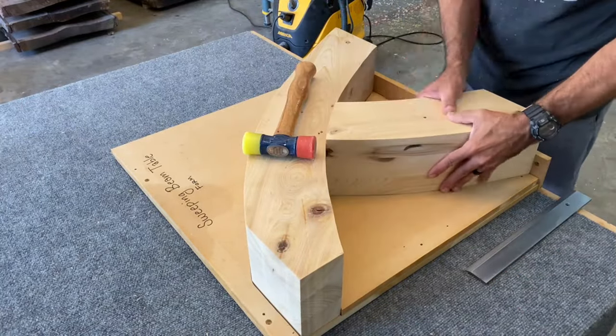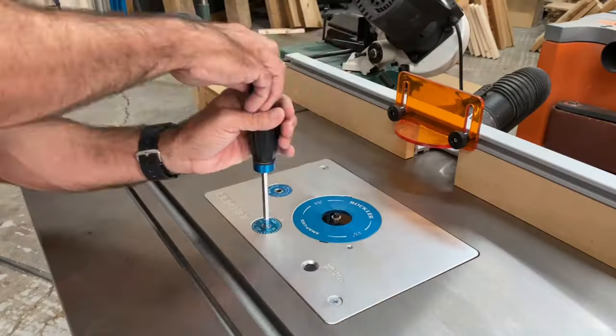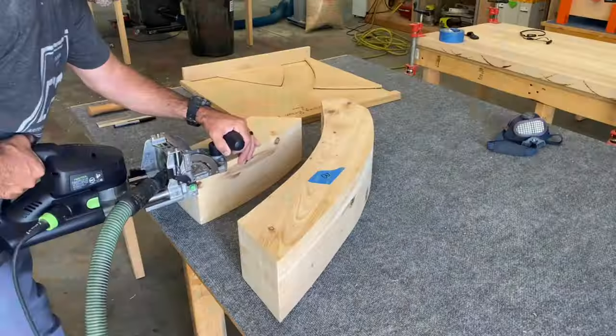And this mold — this is what's going to help me have repeatability with this table. It was definitely crucial. And I gotta say, the daggum mold took me probably longer than the lamination process. But let's take a beat — let me explain.